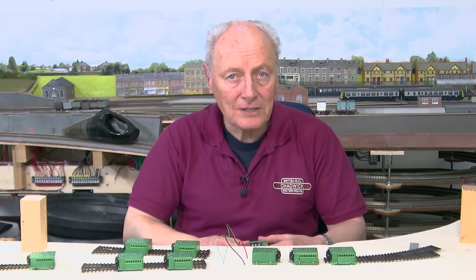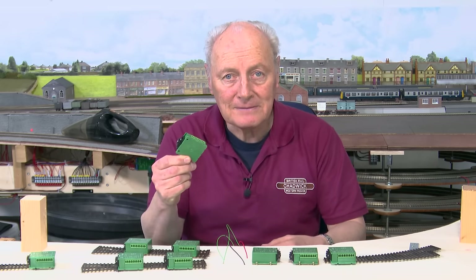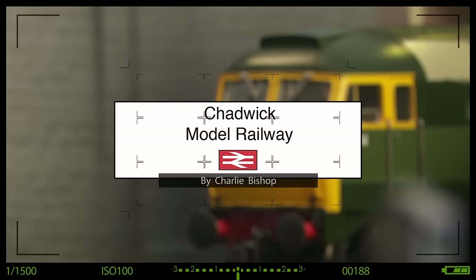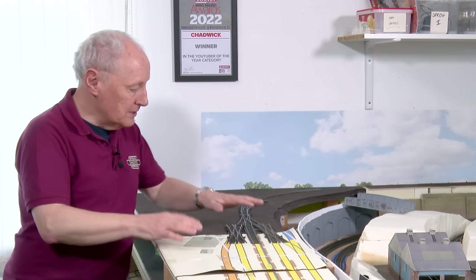Today it's all about point work with three-way points and MP10 point motors. Hi, welcome back to Chadwick Model Railway. I'm Charlie, and in this video we're continuing with the track laying in the upper freight yard.